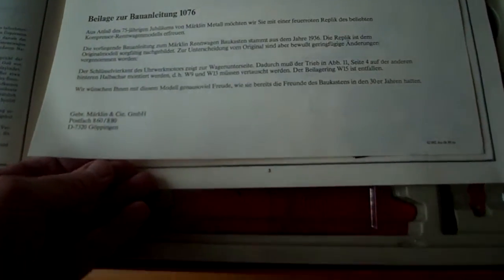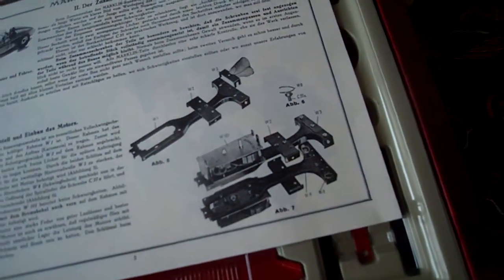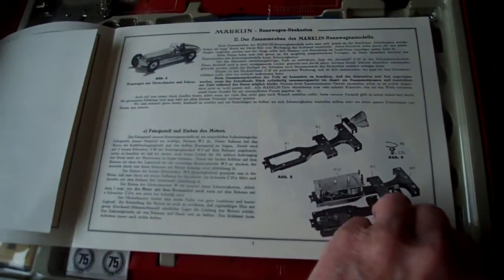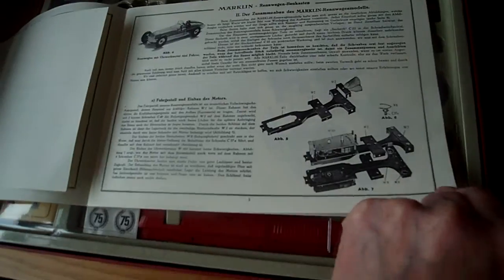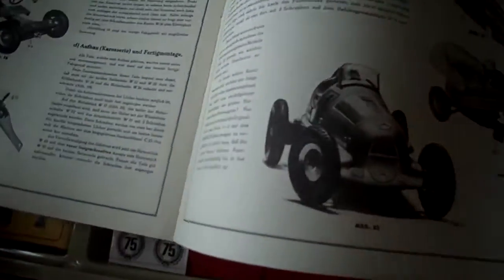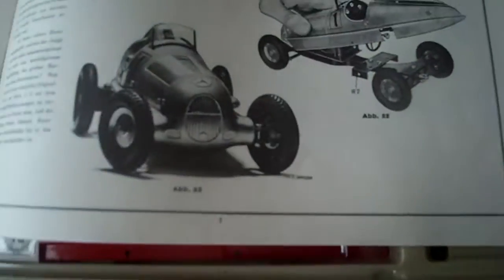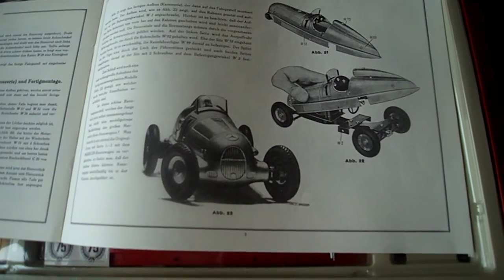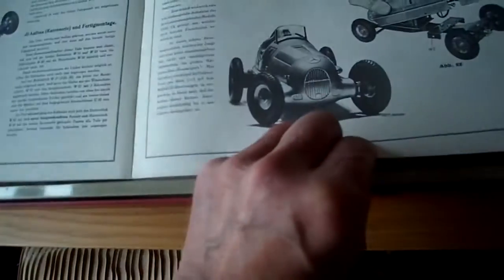It tells us the authenticity of when it was actually produced. And we can see we have got full building instructions — how to put the car together. It's a really fantastic kit.